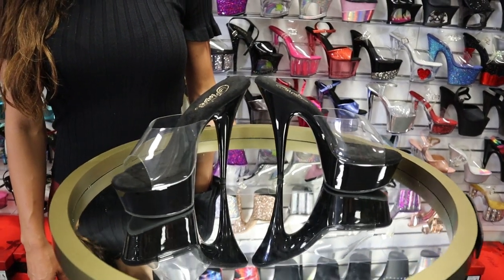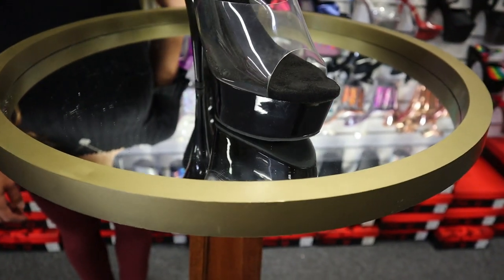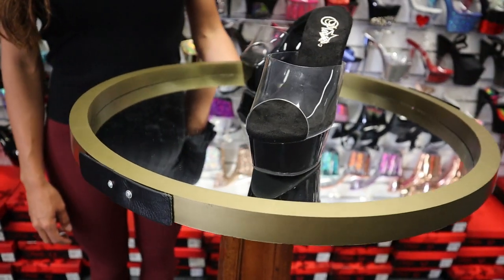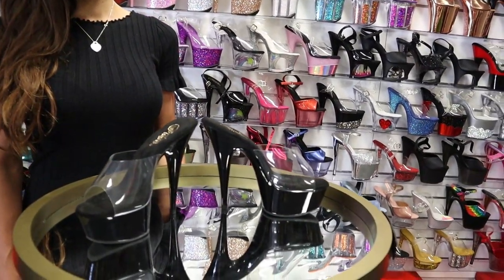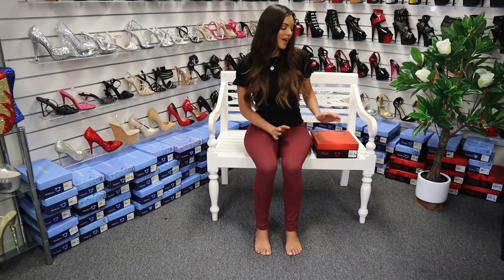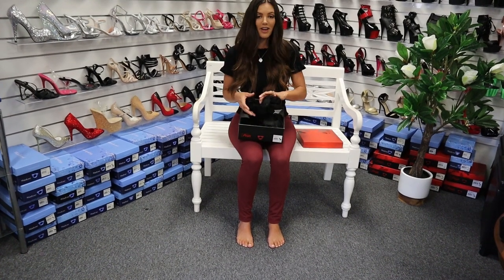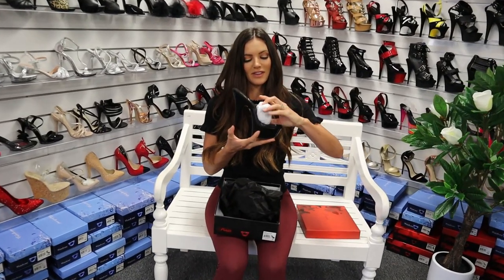This is the Pleaser 601 in a slide-on. It's a 6 inch heel in a mule and we'll be reviewing these today. Welcome to Shoes of Hollywood. I'm Amanda and I'm reviewing a beautiful pair of Pleaser Delight 601 heels. They're in a 6 inch and they're a mule. So I know we've had a lot of requests about a slip-on shoe and that's what we're getting today.